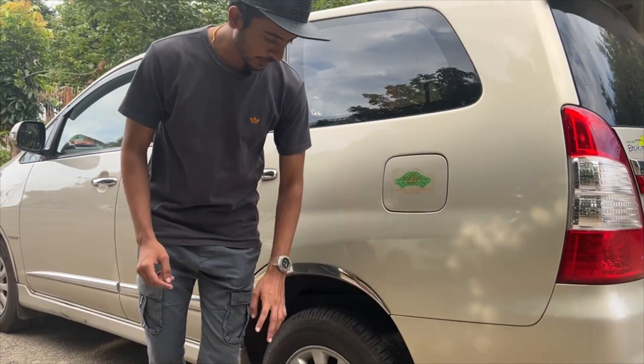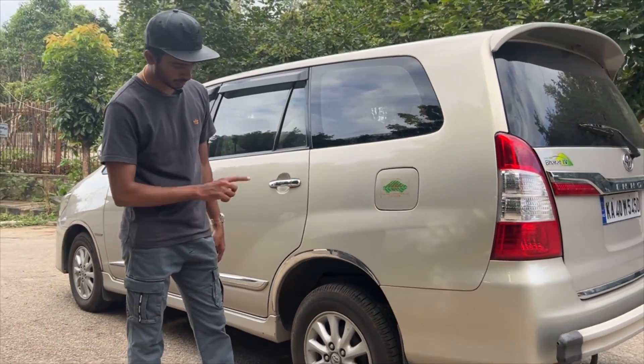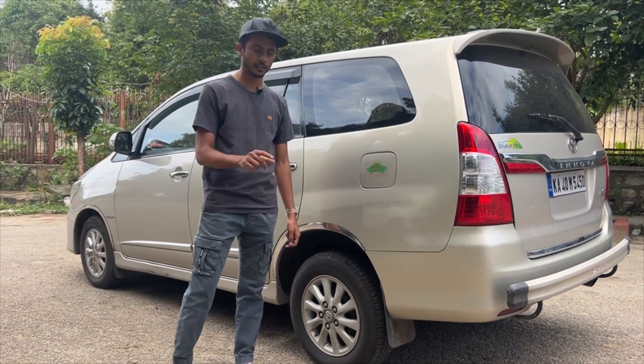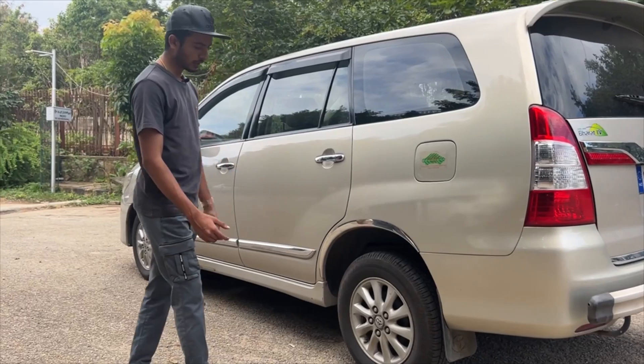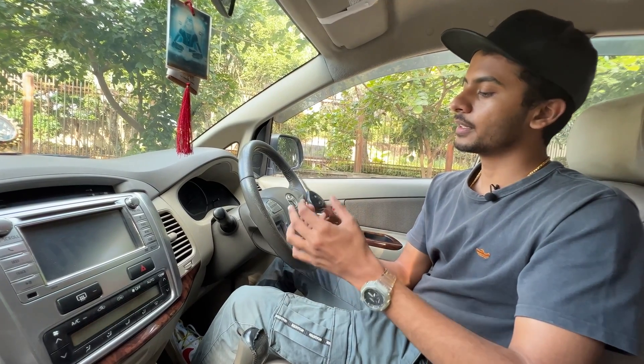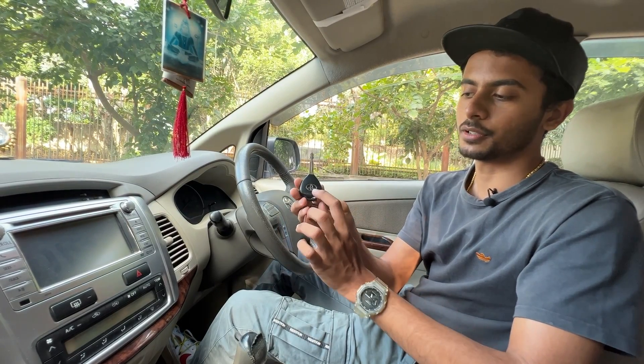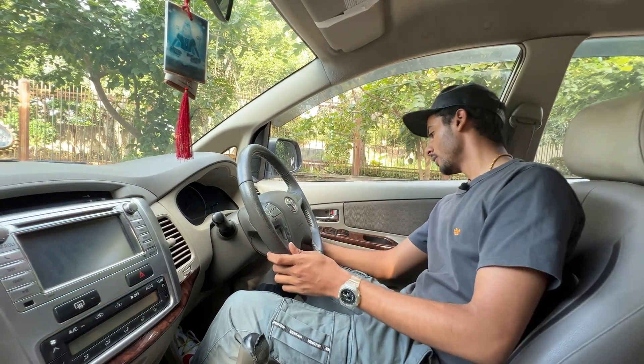The wheels are Bridgestone stock units at 205/65/15 inches. The wheels are well-shaped. If you want to observe the key, it has basic lock and unlock functions along with the Toyota logo on it.